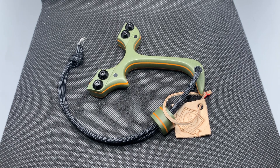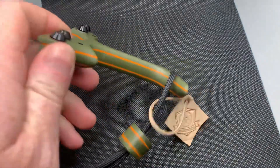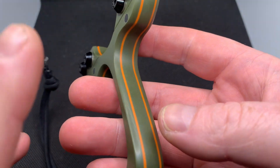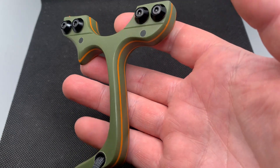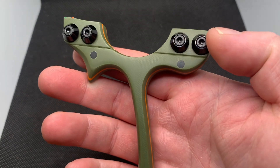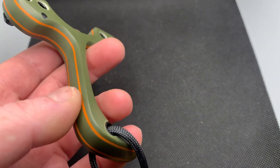It's a build from Romany Custom Catapults. I'm trying to show you all here — nothing too fancy, just a good solid five-layer laminate made from G10, olive green and bright orange. I've never done this color combination before and I'm not quite sure why, because it's a great combination. It's a standard size micro OTT, flat tips as requested, double optics. It's come out really well — I'm really happy with it.